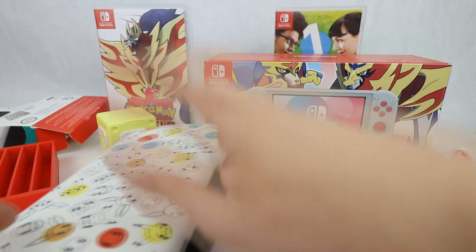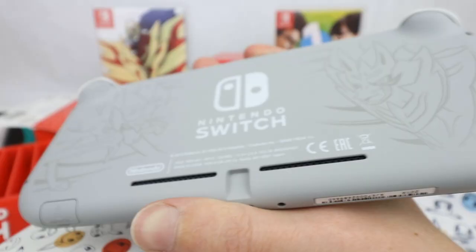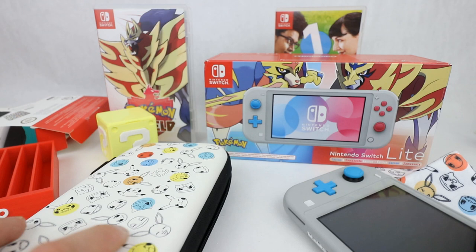I definitely believe this is the best design of the Switch Lite. And if you want one, find them and pick them up because they are selling out everywhere — in fact, they were sold out everywhere, hence why I had to go to eBay. Absolutely epic. Pokemon Shield — I will definitely enjoy playing that. By the time this video goes up, I've probably completed it or thereabouts.